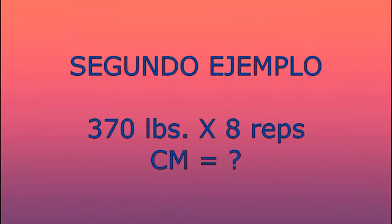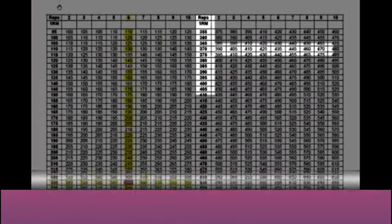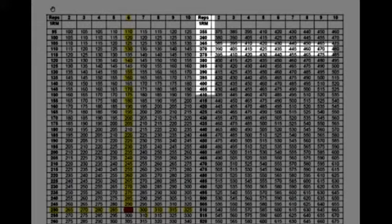Un segundo ejemplo: si una mujer puede levantar 370 libras por 8 repeticiones, ¿cuánto es la carga máxima? Vemos debajo de la columna 1RM donde dice 370, seguimos la línea hasta la columna que dice 8 repeticiones, y encontramos el peso de 460 libras. Eso quiere decir que esta mujer solamente puede hacer una única repetición con 460 libras bajo control.